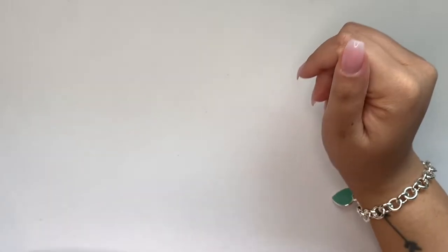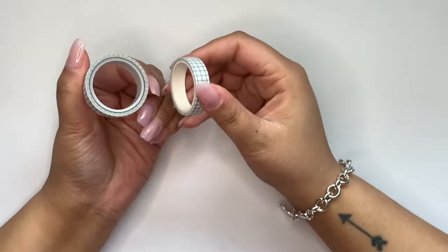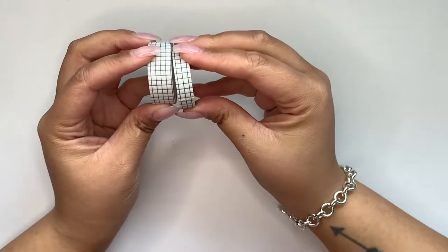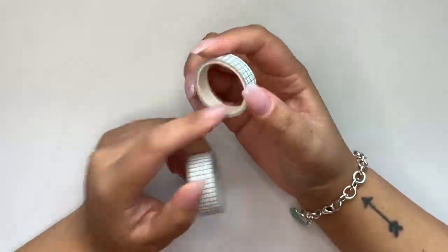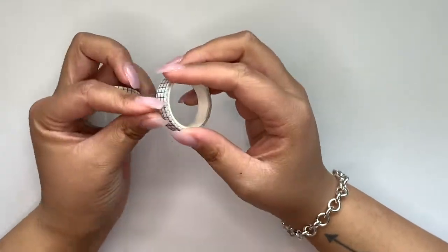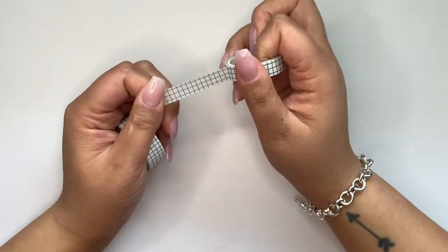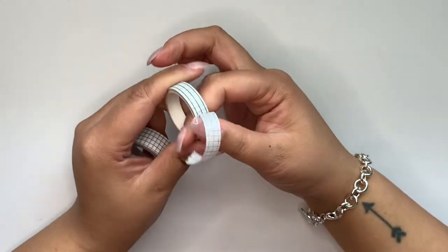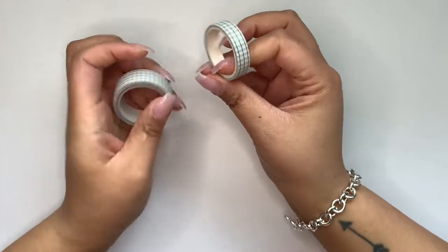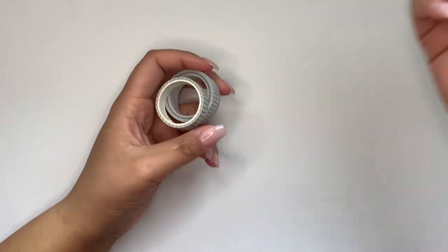Another thing you guys used to see me use all the time is grid washi. Grid washi is probably the number one washi I reach for. I have it in a 15 millimeter and a 10 millimeter — shockingly, the 10 millimeter is my favorite. Both of these rolls are from Poy and Hun, and I use them all through my planner. I especially used them in my Hobonichi Weeks, and I still use it in my A6 and A6 Stology. Out of all the washi in my possession, this is easily the most used.